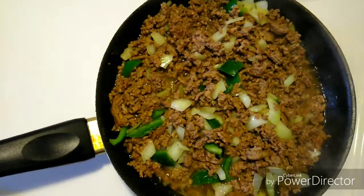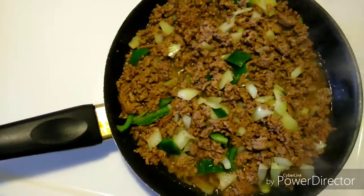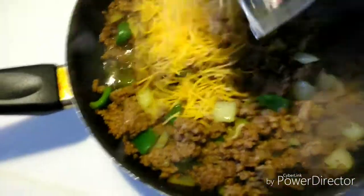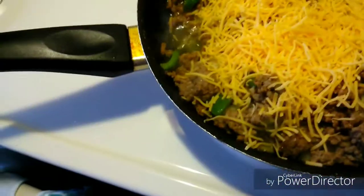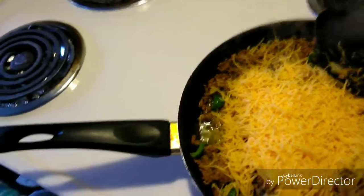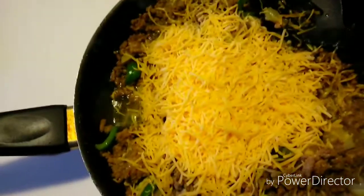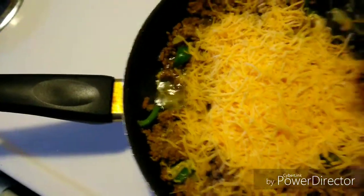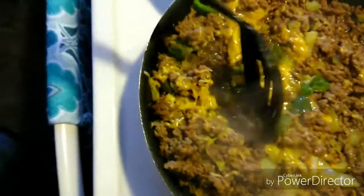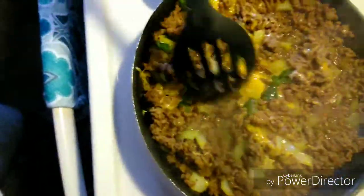Then you add some cheese and mix it all in, so it'll look like you didn't add cheese — but you did add cheese. It should look like this, nice and cheesy.